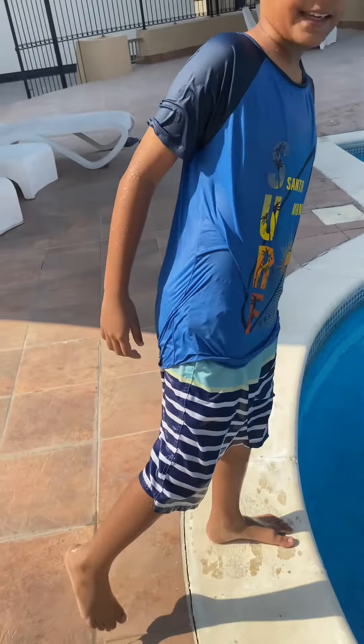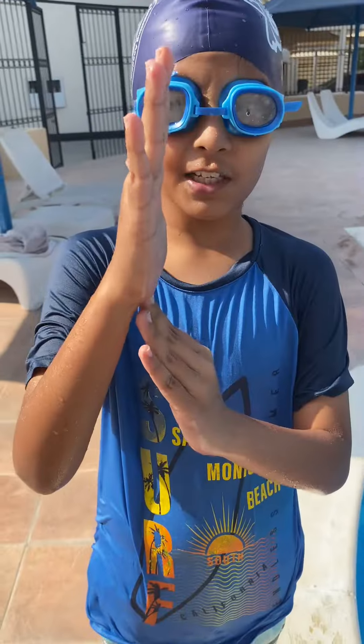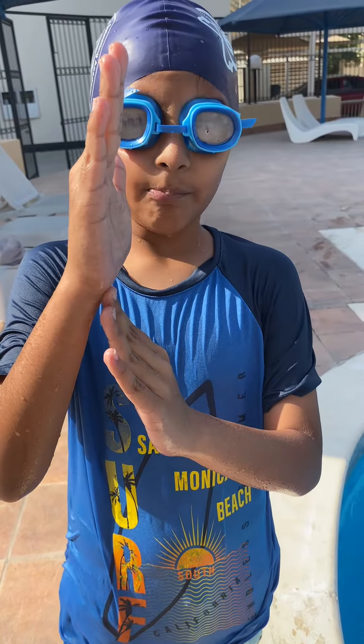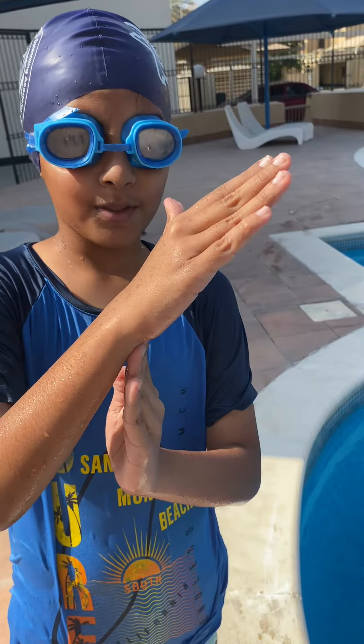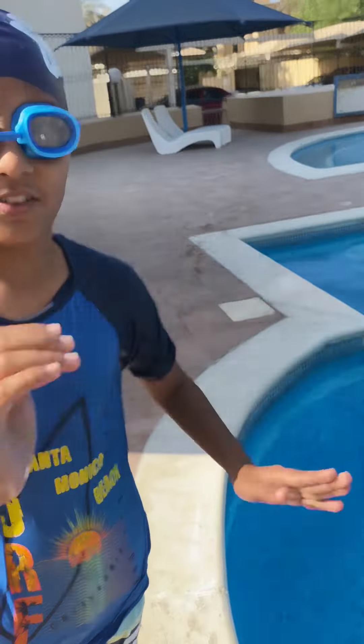When you jump, your legs should not be flying out. They should be straight like this, not like this, because sometimes some people just go into the water wrong. So you have to always remember to jump and go straight into the water.